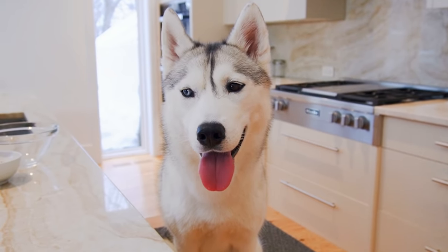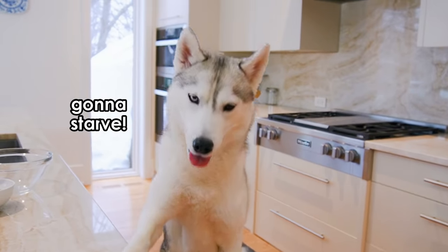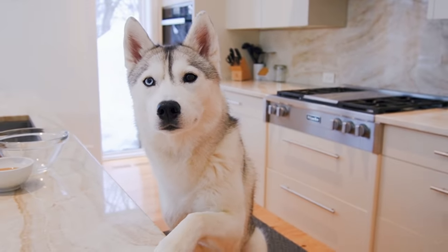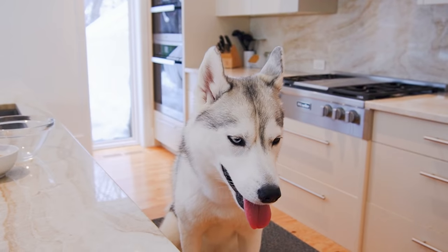You want to know what the great part about this recipe is? It's that there are only two ingredients, because we only need two. It's easier that way. Skaya, Skaya, you're going to love it. Come on.